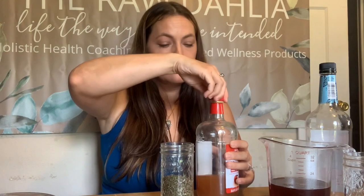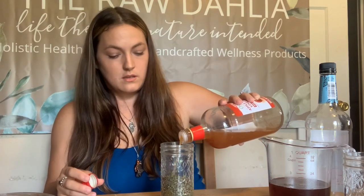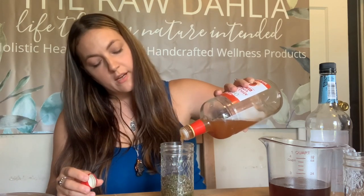Since this is the oxymel, I'm going to start by filling about half the jar with vinegar. This is a raw and unfiltered vinegar with the mother — one of my favorite types to use. You'll start to see the herbs expand and soak up the vinegar; they'll rise up a little in the jar, but we're still aiming for about half the jar liquid. Then we'll top off with honey. I like to put the vinegar in first because honey is quite heavy and will help push the herbs down into the vinegar.